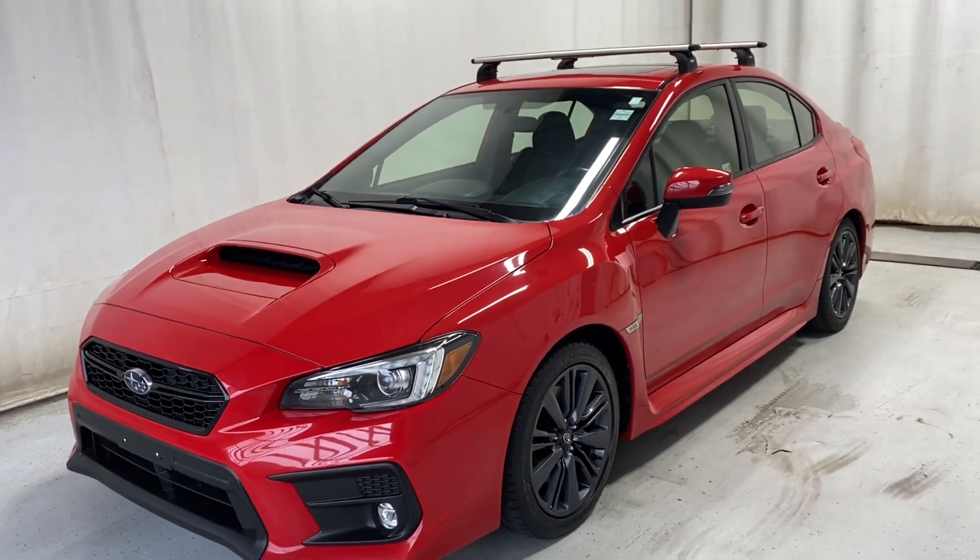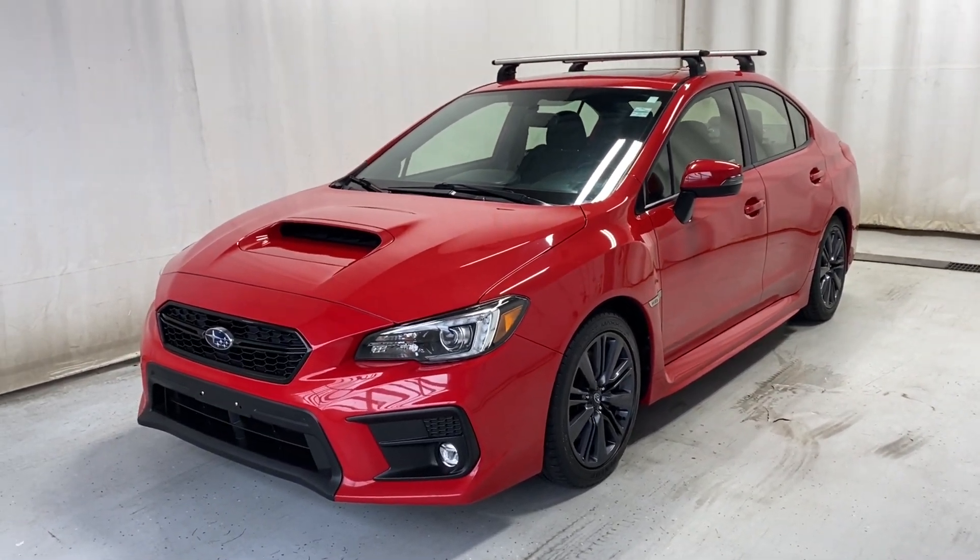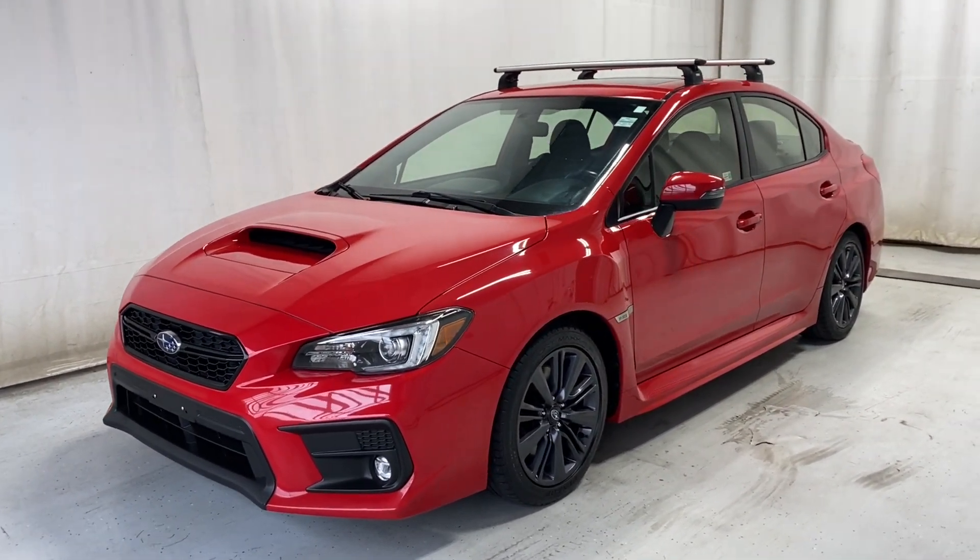That's it — let's wrap it up for the 2019 Subaru WRX in the beautiful red color. If you have any questions or want to book a test drive, please visit us at parkmass.ca. Thanks for watching, we'll catch you in the next one — have a great day!